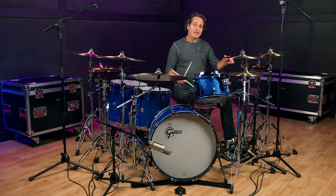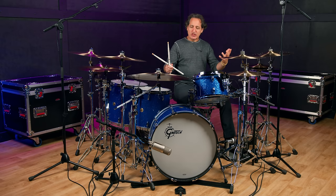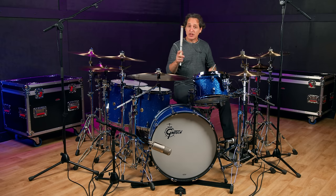Both hats come with a medium light top and a medium heavy bottom. They cut while being dark, but they blend well with all the other cymbals and they definitely blend well with the Stratus ride cymbals.